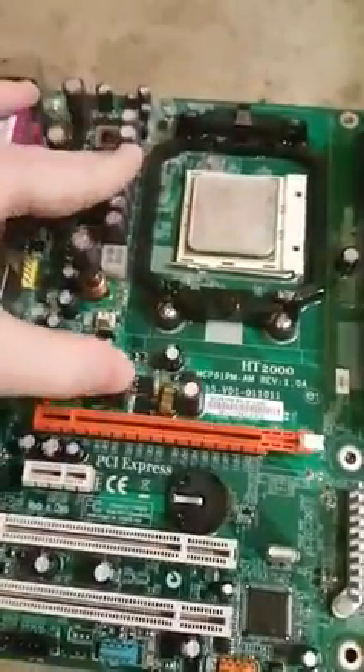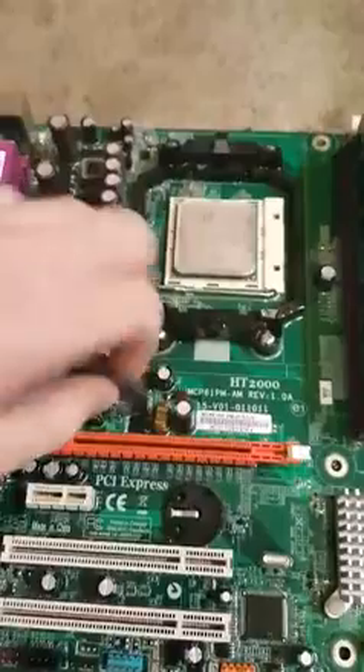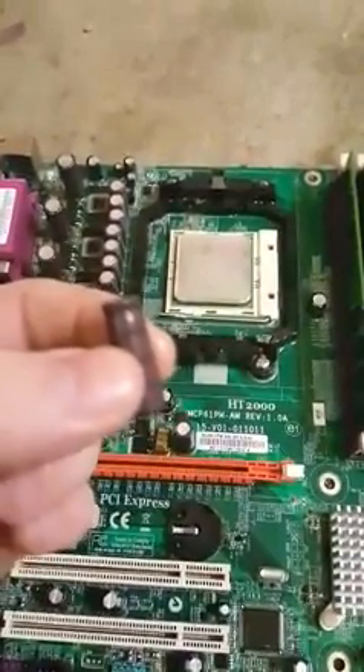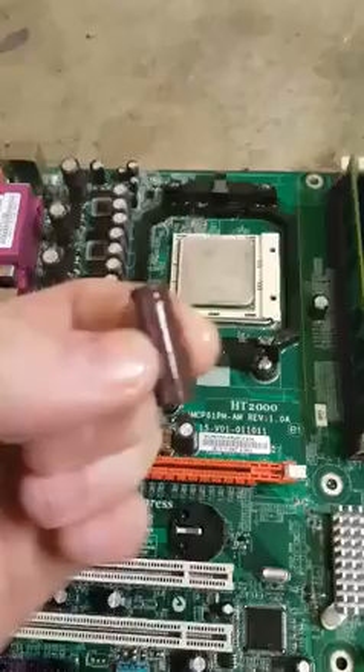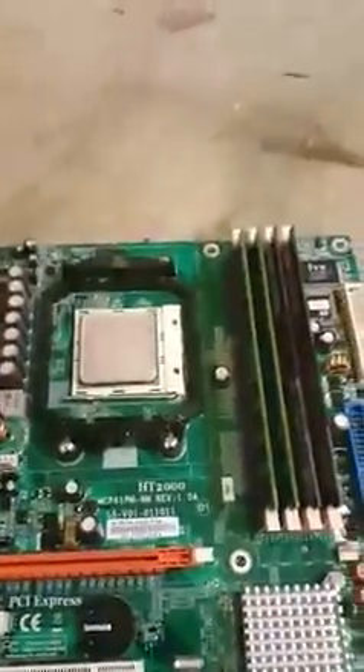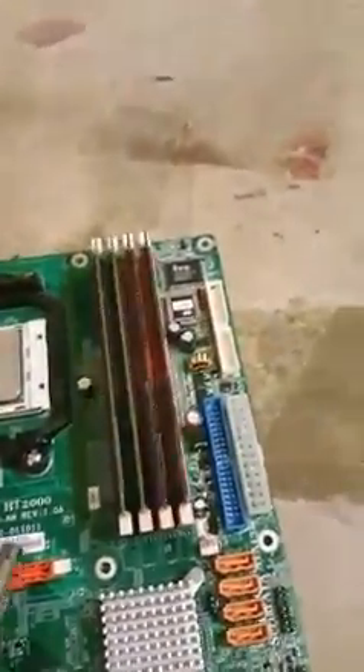Now that that's cleaned off, we're going to go ahead and unlock the processor — just want to break that thing off. Perfect. This is what actually locks your processor, so with this off you can actually push this processor past six gigahertz. Now that's done, we're going to go ahead and see what we can do with this overclock.